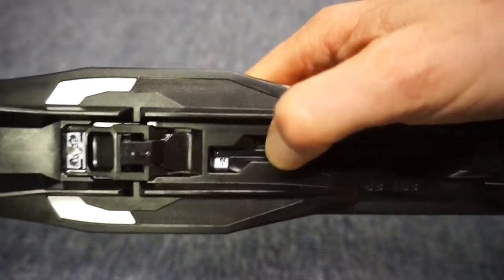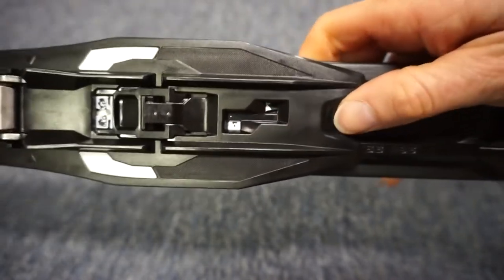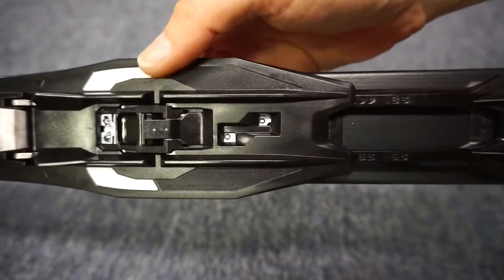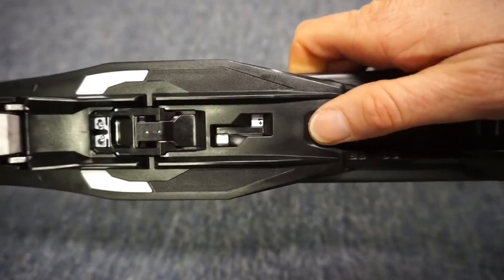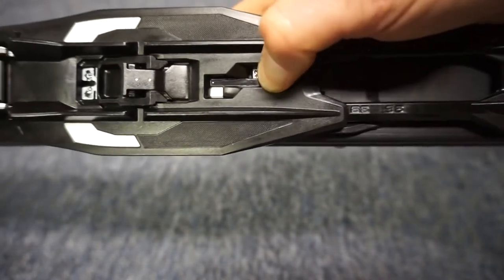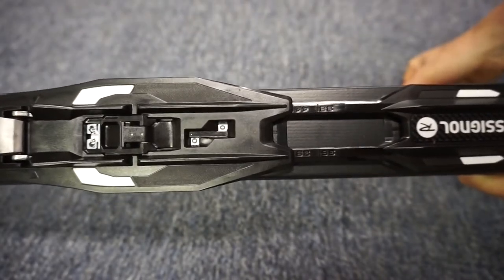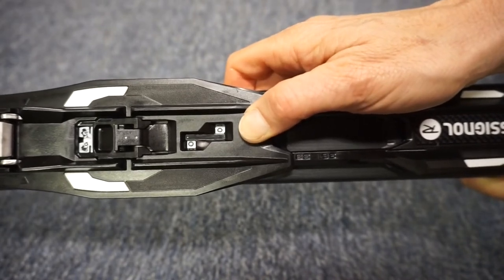You can move it forward: negative two, negative one, zero the neutral position, and then plus one, plus two, plus three. In normal conditions, you would ski with the binding in the neutral position, which would be at zero.